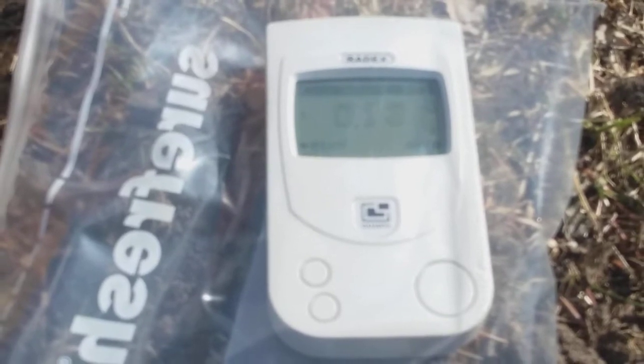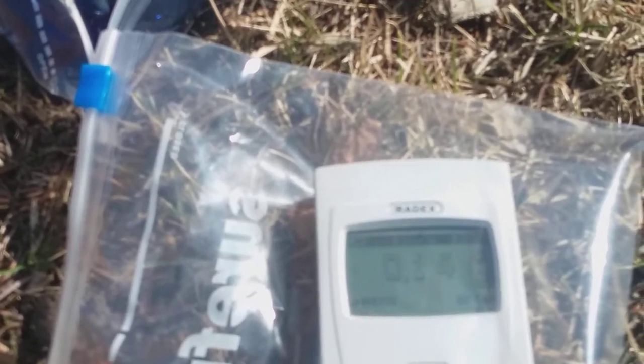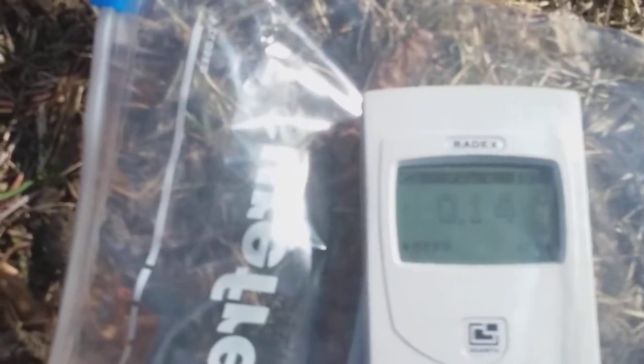I am taking a reading. This is a radiation detector and it measures in nanosieverts. It's running its test right now — that's what this little icon means. And it's reading 0.14.